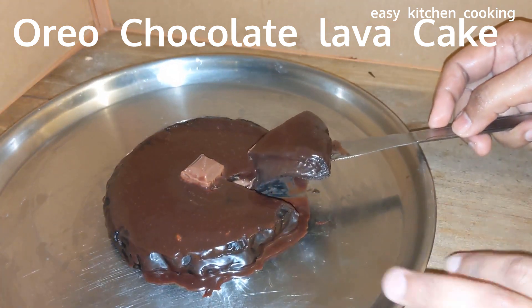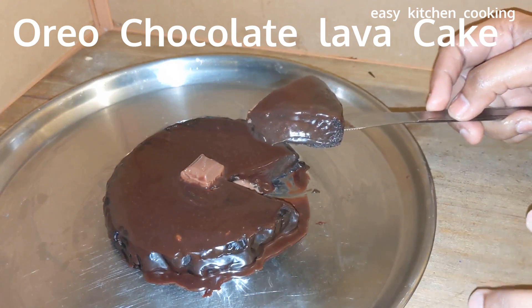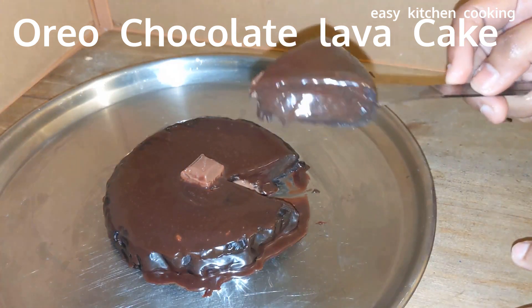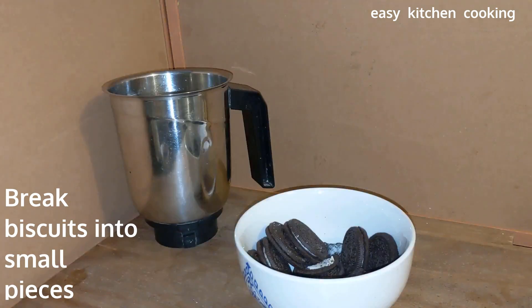In this cake recipe, there are 3 ingredients. It will be made using the steaming method. The 3 ingredients are: an Oreo biscuit packet, milk, and chocolate.